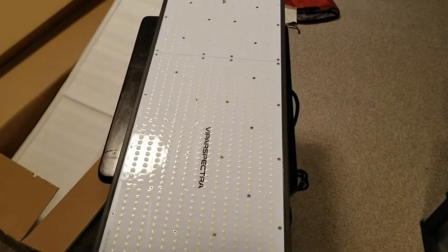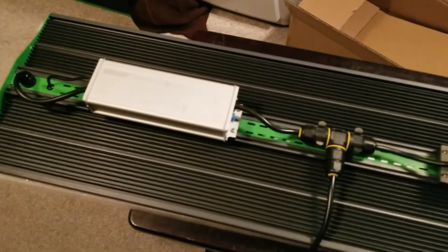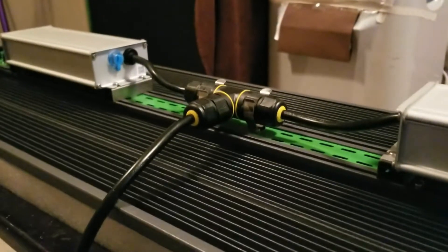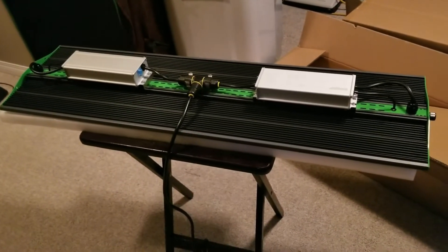I'm going to flip this over and give you a look at the back. Okay, we've got her flipped over here. You can see this is a dual ballast with the extension cord coming out the middle. I like this — they're like strain reliefs, I think, to make sure the cord is water-resistant. It's looking like the cord is more than six feet long.